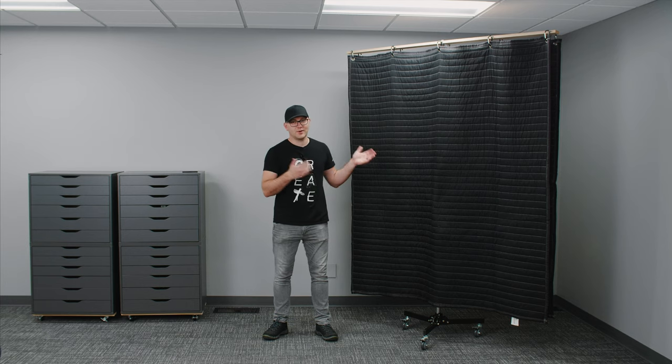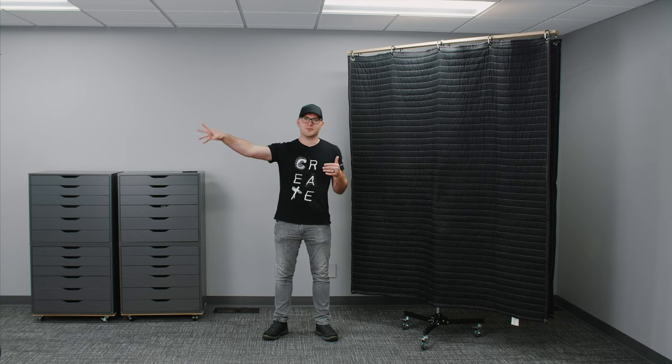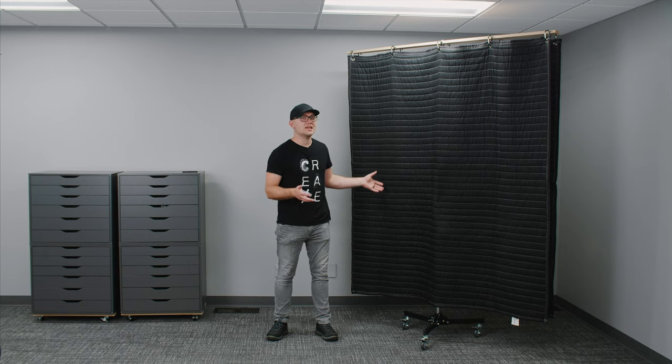As you can see, great for blocking sound. Again, it's not true soundproofing, but if you've got some kind of noise coming from a door at the other end of the room, you put one of these in front of it and it's going to take care of things. Now we're going to take a look at using these blankets as a lighting modifier.